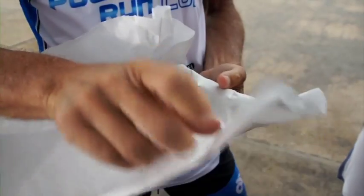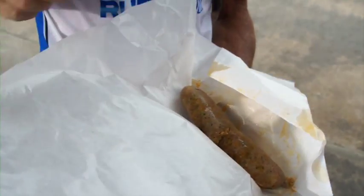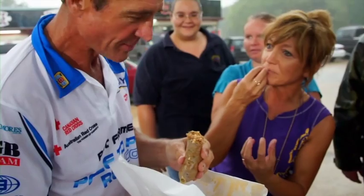Now what have we got here? Got you some alica boudin. Check this out. There you go. Some people eat the outside, the casing. I don't. So you kind of just put it between your teeth and pull. But it's hot, so be careful.